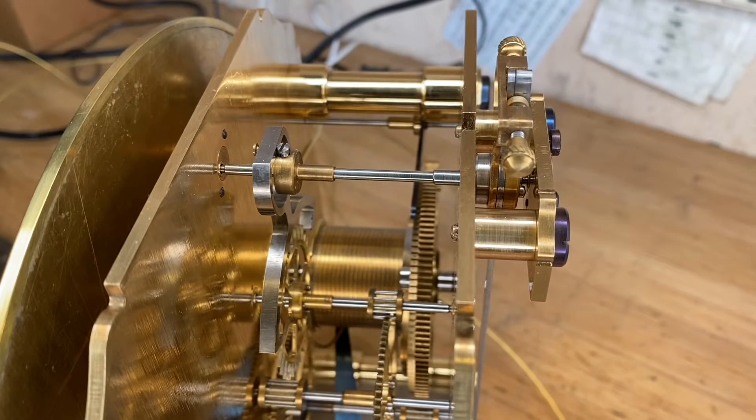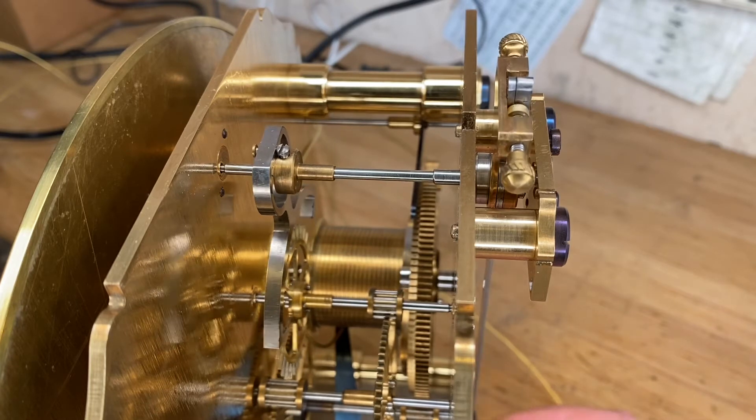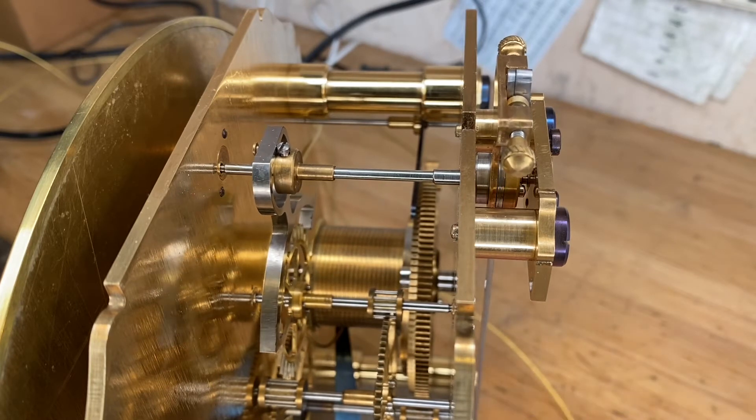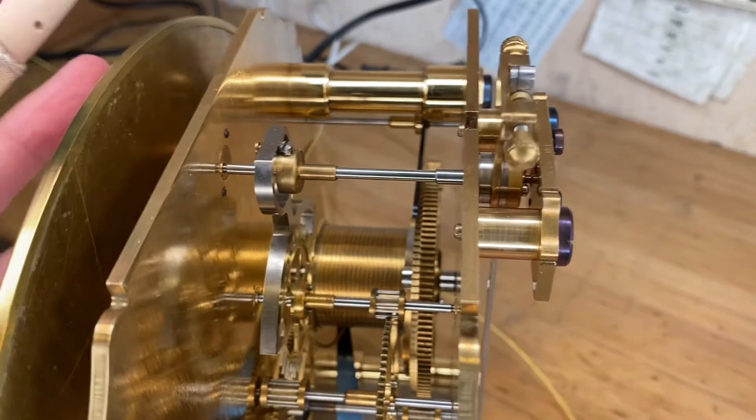What you see here is an English regulator, and it has what I think is a very good improvement on a typical problem with a deadbeat escapement. On a deadbeat escapement, the escapement wheel has very delicate teeth and is easily damaged if the pendulum ever overdrives. What we have here is a very novel approach where the escapement can never overdrive.